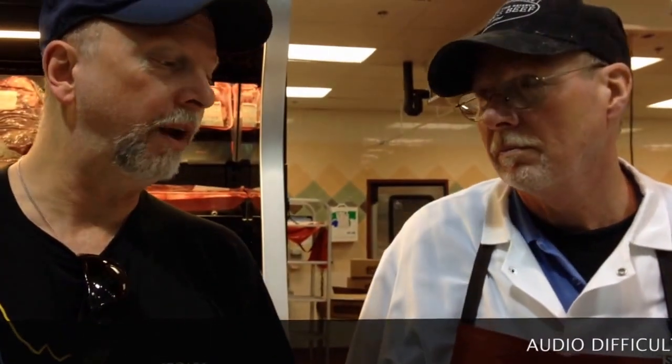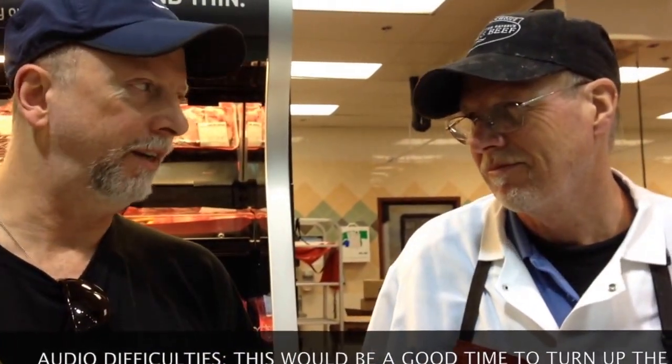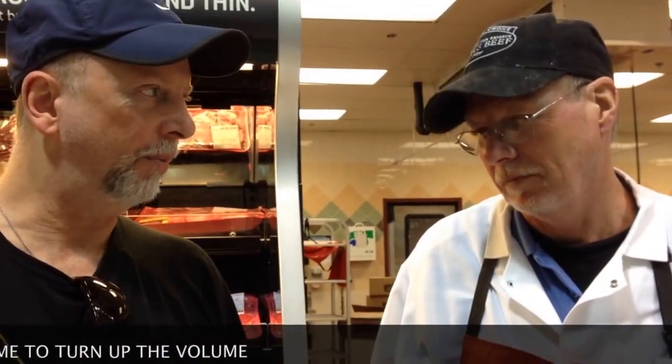We're here at Harris Teeter with my favorite butcher, Steve Johnson. Steve, we're going to make some brisket this weekend and we're going to use the point of the brisket. Can you tell the audience the difference between the point and the flat? The point has more marbling in it, which actually gives you a much greater flavor. But you've got to treat brisket with respect — or disrespect. It sure will.